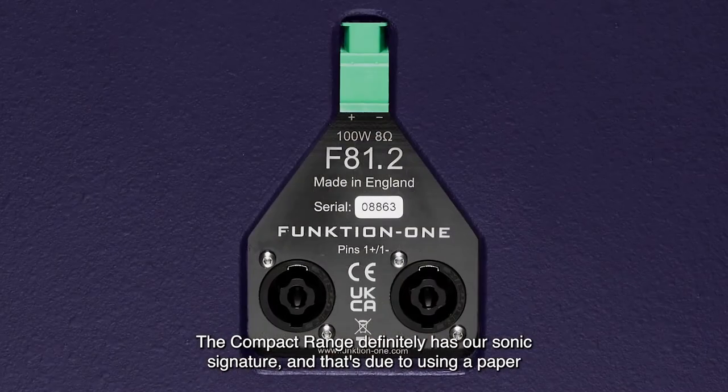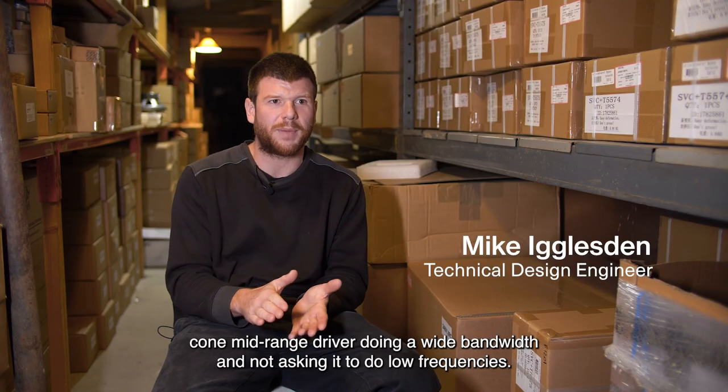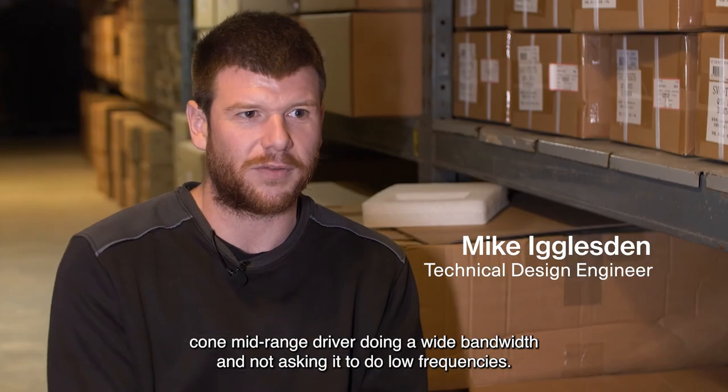The compact range definitely has our sonic signature, and that's due to using a paper cone mid-range driver doing a wide bandwidth and not asking it to do low frequencies.